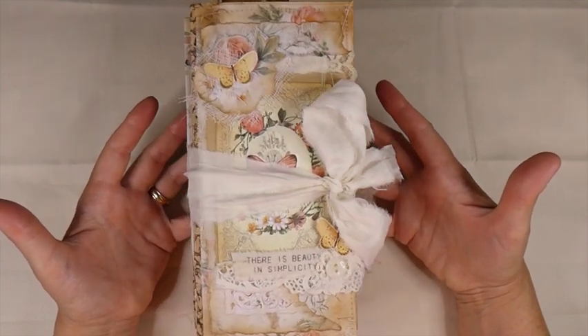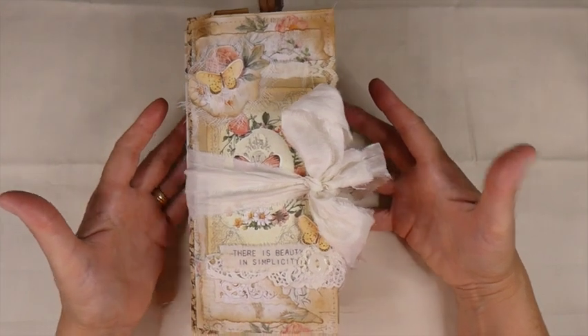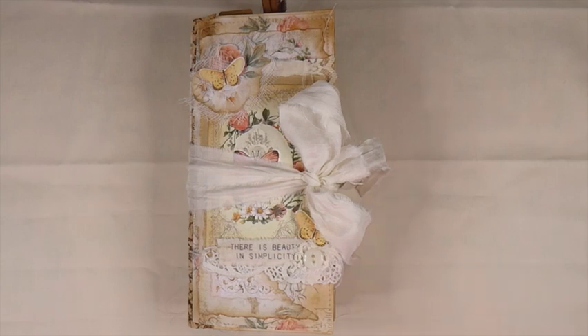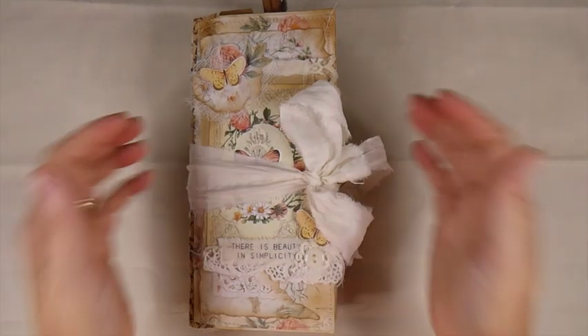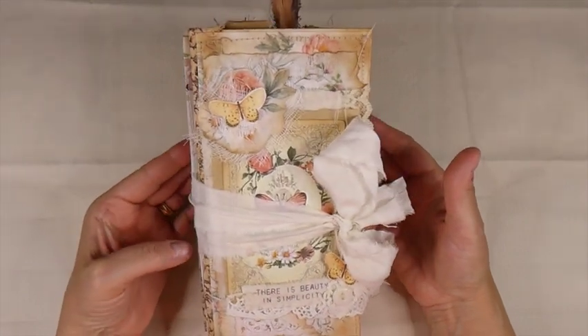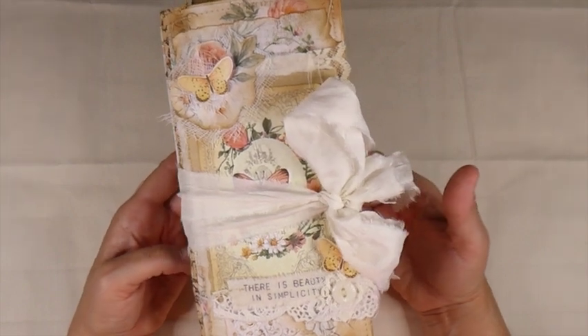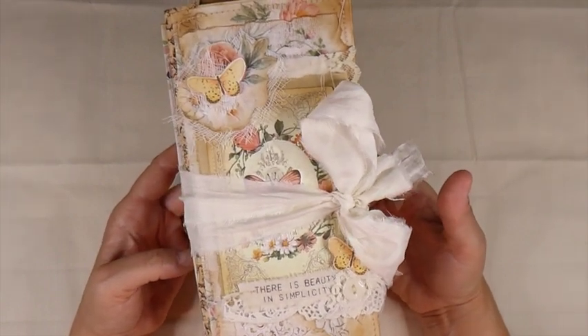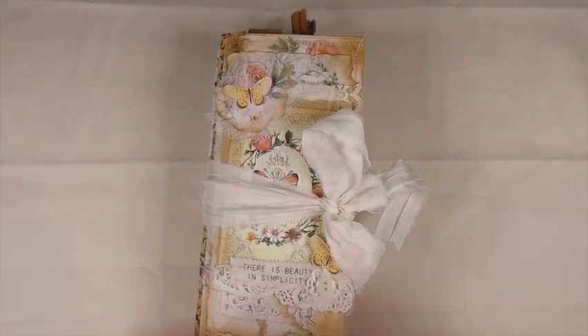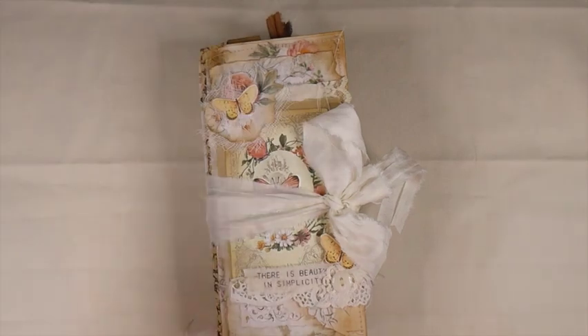This is an accordion-style traveler's notebook. If you've never seen this style journal before, I actually have a playlist on how to create one of these. I did one a couple of years ago and I just haven't had the chance to create it again. I love this style journal, and I think you'll really enjoy making one of these as well. This journal measures 4 and a quarter by 8 and a half inches.